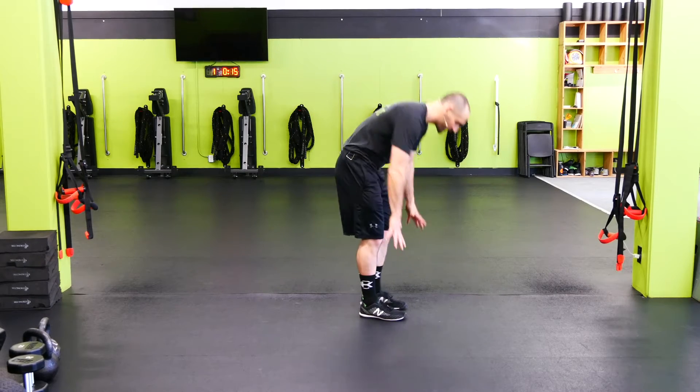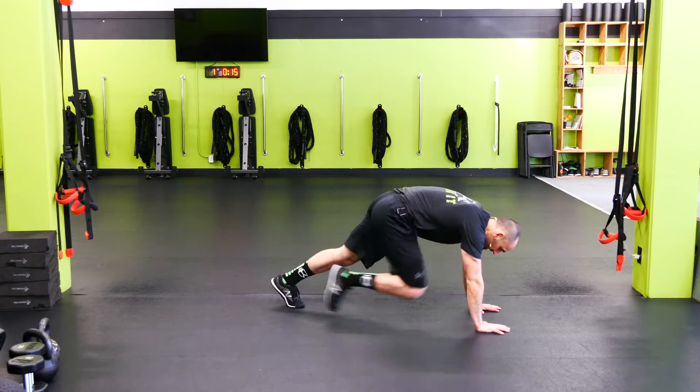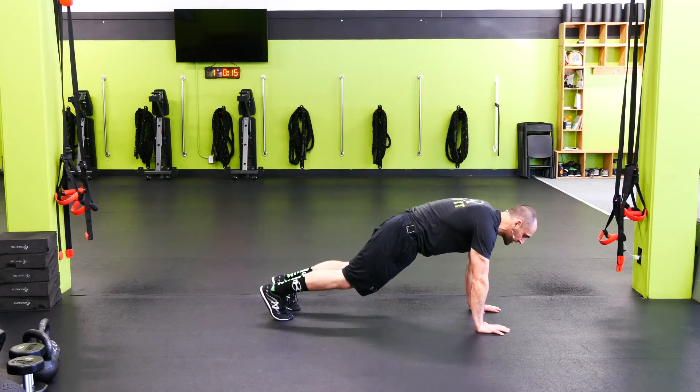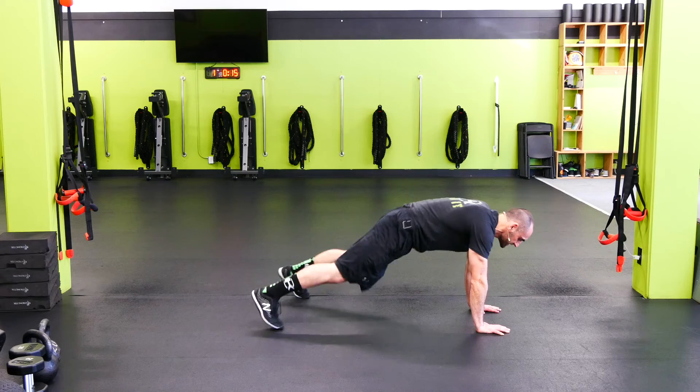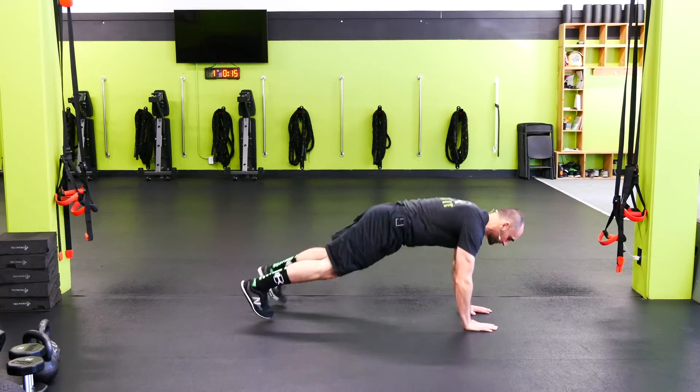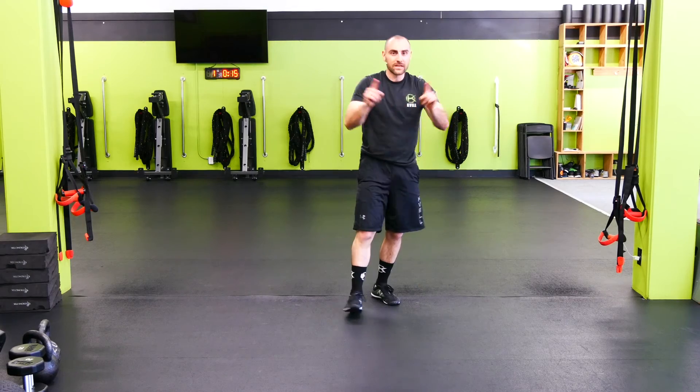Pup Jacks. On the Pup Jacks, we're gonna get down into a pup position. Nice wide fingers, hands under the shoulders, core is tight. We're just gonna hop those legs out and bring them back together. Just the feet to start, and then if you're ready for it, you can go hands as well. Pup Jacks moving side to side.